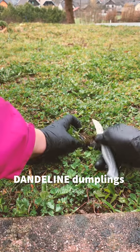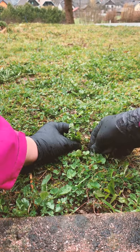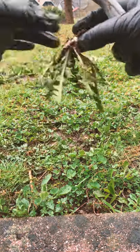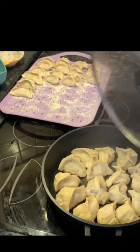Hi everyone, welcome to my video. Today I'm going to show you how to make a super delicious and super healthy dumpling stew with dandelion and beef. It's a great kickstart for the beautiful spring.